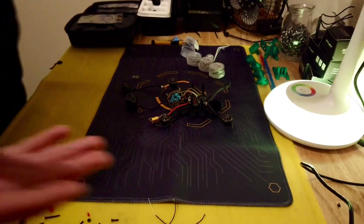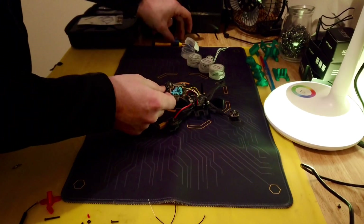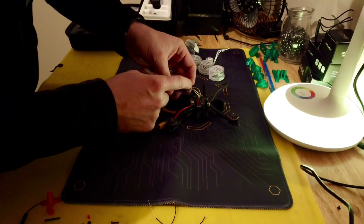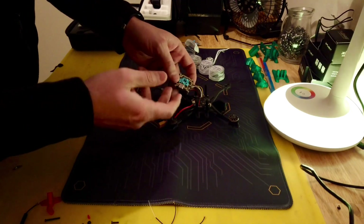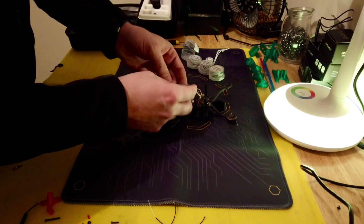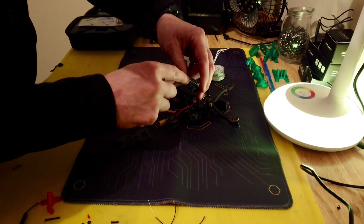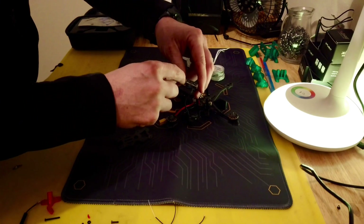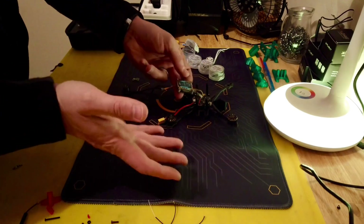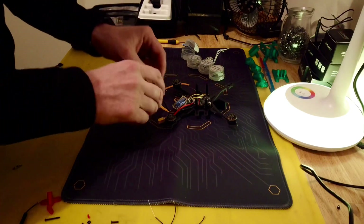We opened it up, took the top off, and disassembled the Vista. I don't do a full naked build — I leave the center piece, whether you call it a spacer or a heat sink. It protects the ribbon cable and has the camera mounting built in, with a screw for mounting the MIPI cable. It's more convenient to leave it in. We're going to weigh everything out and see exactly how much weight we cut off.